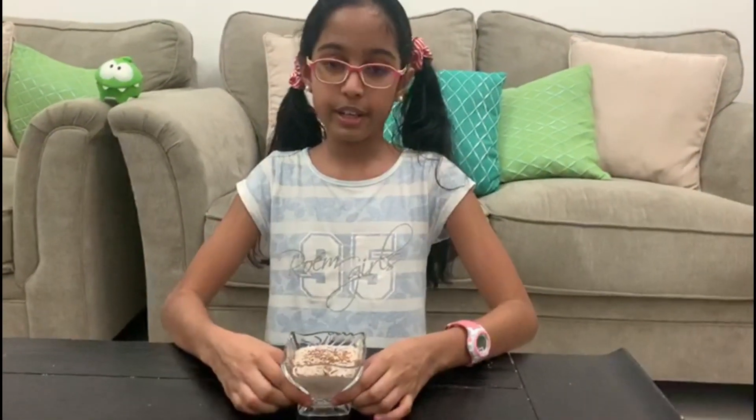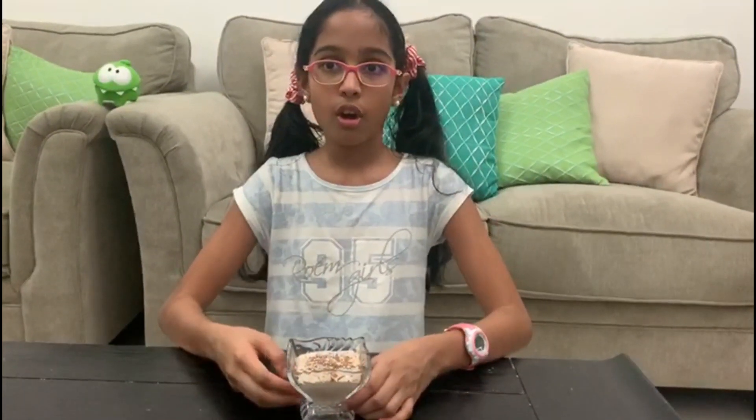The chocolate mousse is done and I'm going to cover it with silver foil so I can keep it in the fridge. You'll have to keep it for at least one to two hours before it's ready.